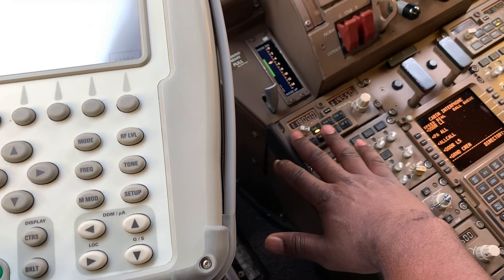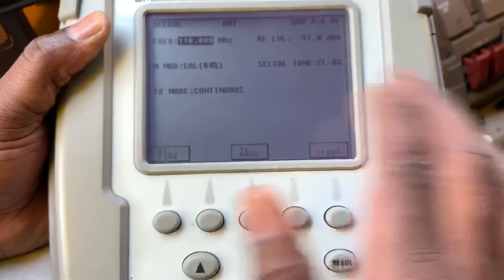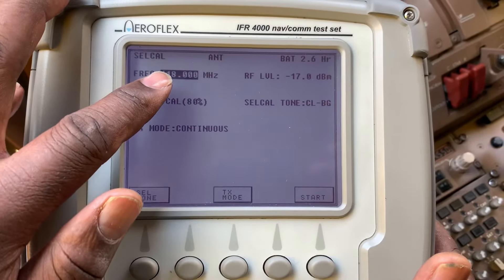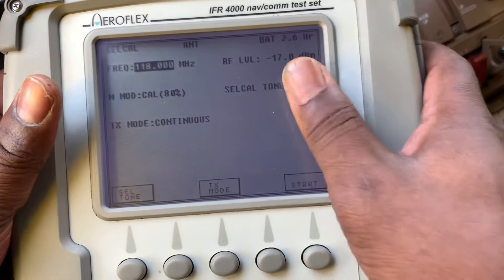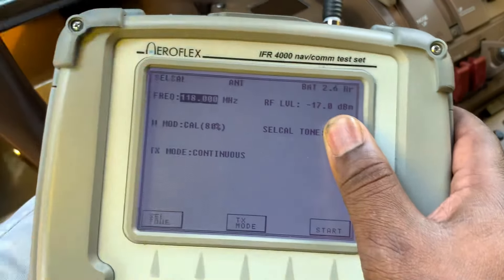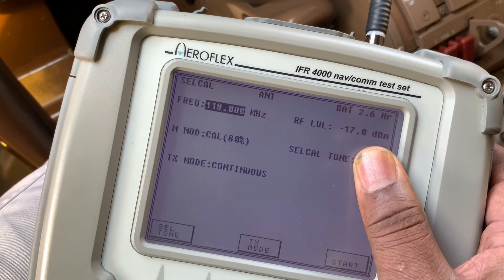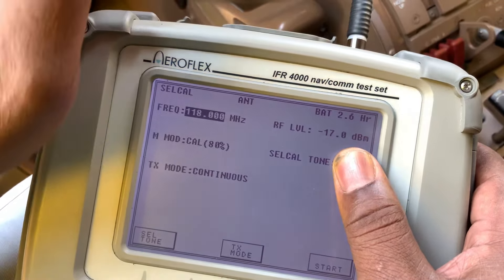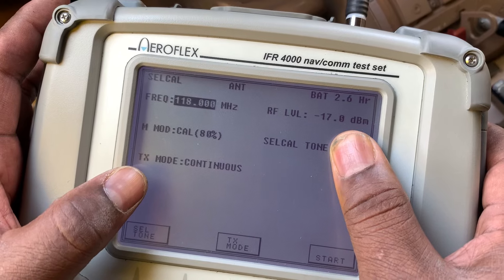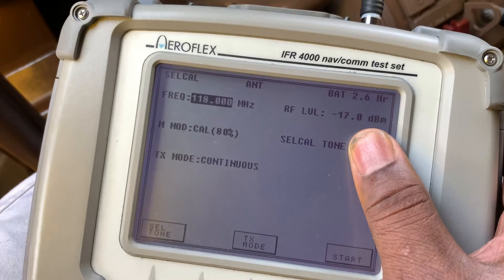Only select your VHF frequency. Then on the tester, select VHF frequency 118.00. For cycle tone, put the cycle identification of the aircraft. Then set the frequency level to -17.0 and the mode to 80, transmission mode continuous.